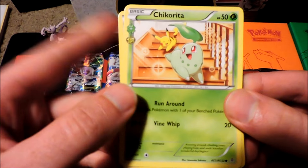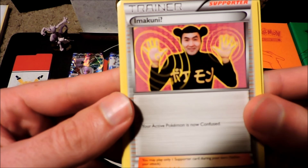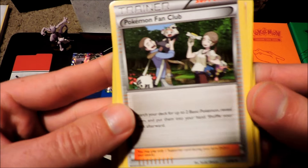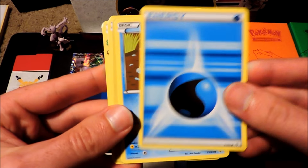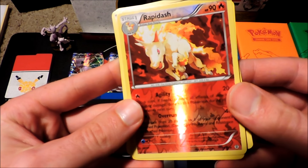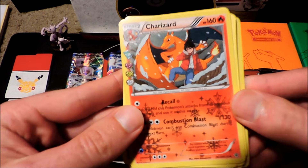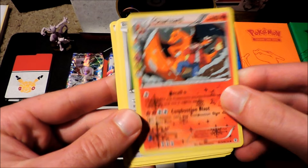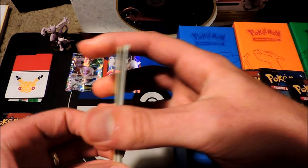First booster pack — we got a Chikorita. Love the art on this card, a little Pikachu chasing him down the stairs. A Makuni Trainer card and Pokemon Fan Club. Got a Diglett, Water Energy, Magic Art, and a Ponyta. Reverse Rare Rapidash — that's really pretty cool, right after the Ponyta, just evolved right in my hand. And a Charizard — super sick. I love the art on this Charizard and the Charmander and Charmeleon in the Generation Booster. And we got a Snorlax — Regular Rare for the first pack.